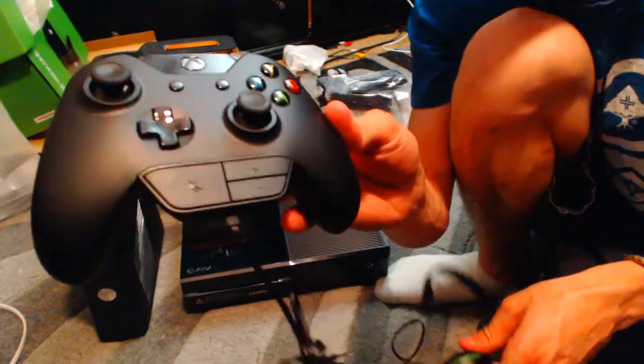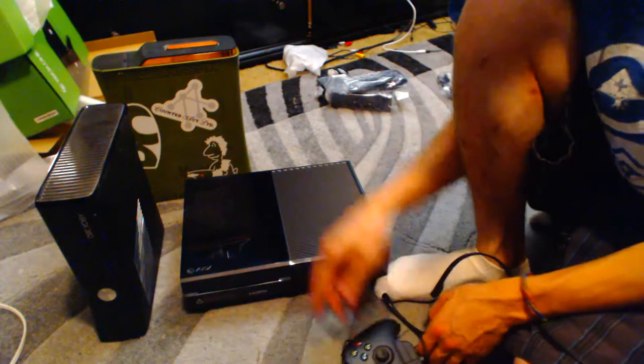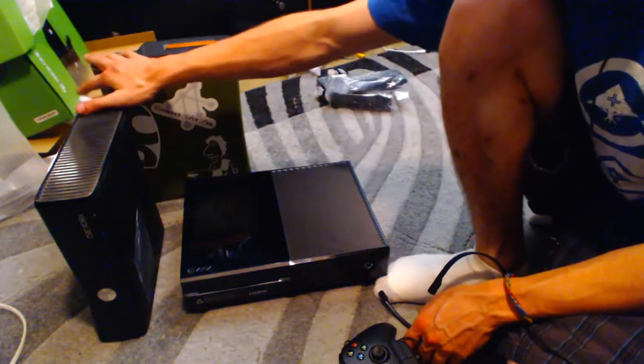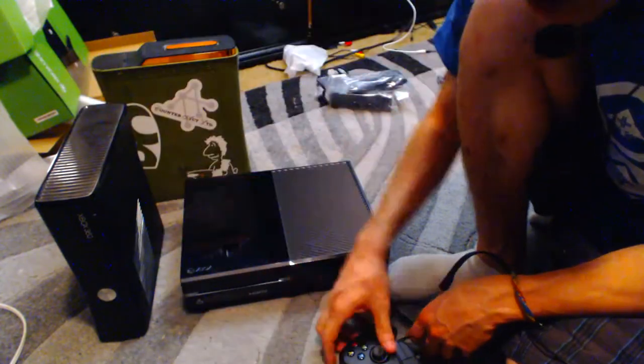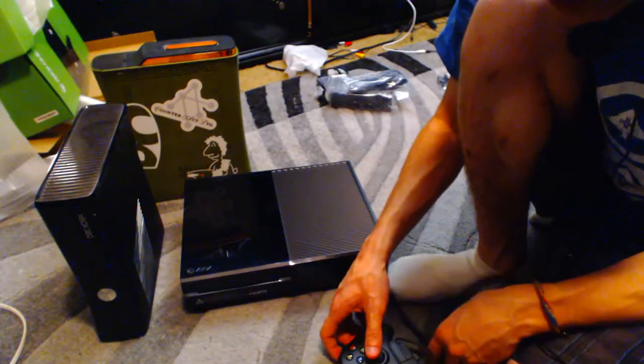Hope you guys liked my unboxing of the Xbox One and the comparison to the other original Xbox 360s. I'll see you guys in the next video. Thanks.